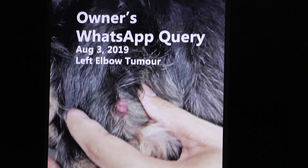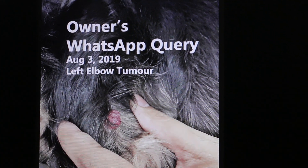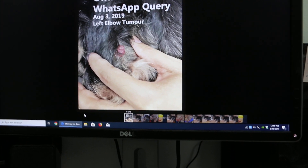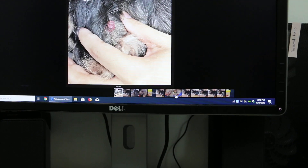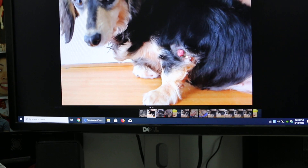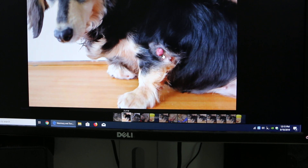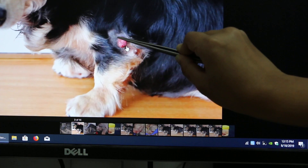Before surgery, the owner WhatsApped a photo to the doctor showing a small lump on the left elbow area. On the day of surgery, we shaved the elbow area, and you can see the tumor — it was quite large.